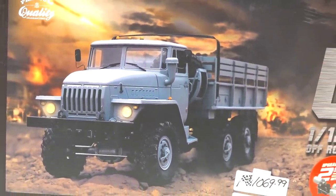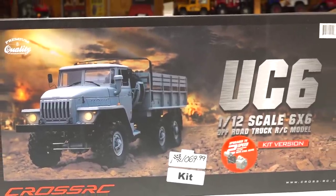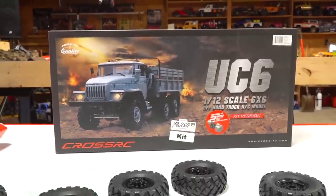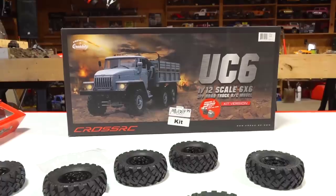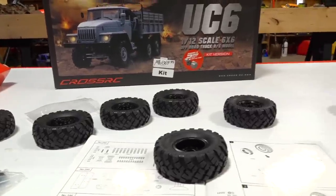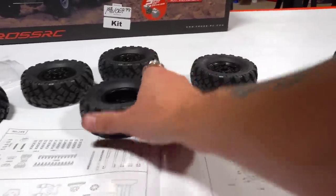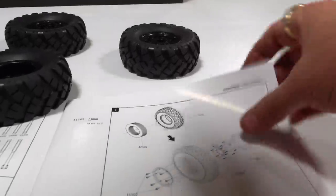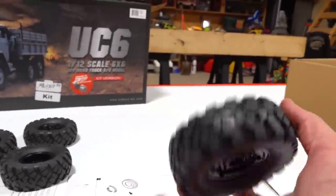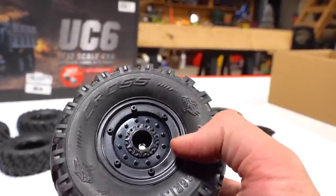I know many people are excited for me to get this rather expensive, in Canadian dollars, kit going. This is the CrossRC UC6 and I have already been hard at work because there is lots to be done and not all of it is entertaining — maybe to the builder it's entertaining, not to the viewer. So check it out, this is step one: putting together the spare tire. This is the spare tire beadlock — it's a plastic beadlock.